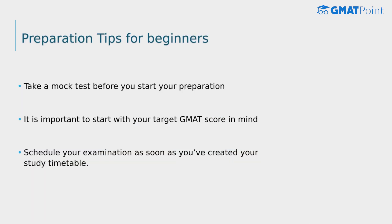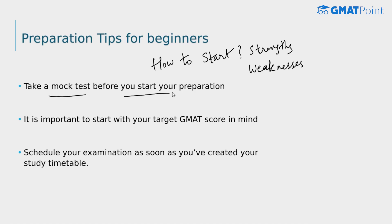Now let's talk about preparation tips. If you're planning to start your GMAT preparation, the first question is how and where to begin. Start by writing down your strengths and weaknesses across all topics, and based on that, frame a study plan. You'll understand your strengths and weaknesses by taking a mock test before you start. Once you've taken the mock test, analyze it thoroughly and create a study plan that addresses your weaknesses while keeping up practice in your stronger areas. The study plan varies from individual to individual and depends on the time available and your strengths and weaknesses.